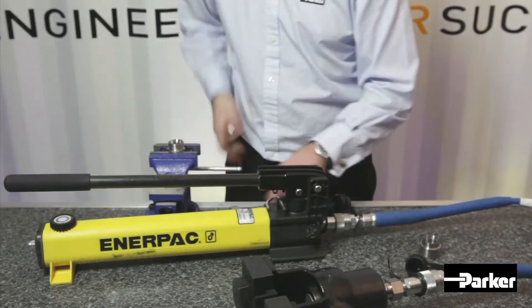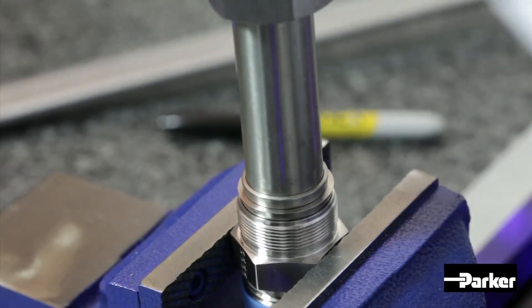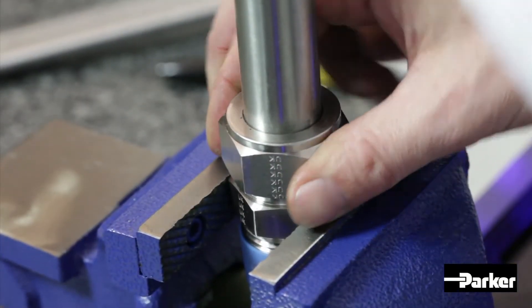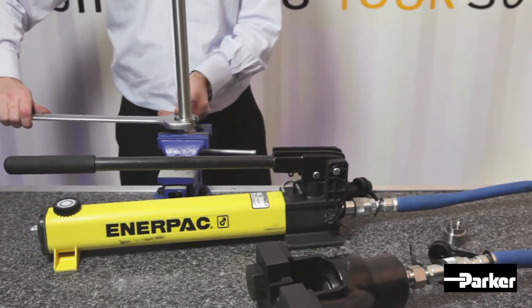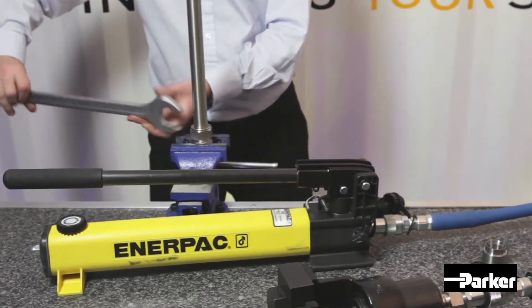To complete your ferrule assembly, offer the assembly into the fitting body, ensuring the ferrules are seated fully into the body cone. Secure the nut to a finger-tight position and make a reference mark at 6 o'clock. For the purpose of this demonstration, we have opted for a 1-inch fitting, which requires an additional half-turn from the finger-tight position.